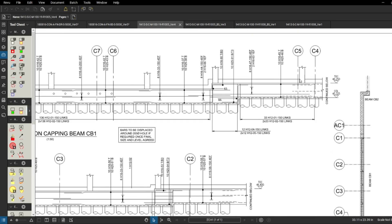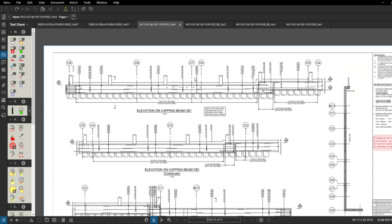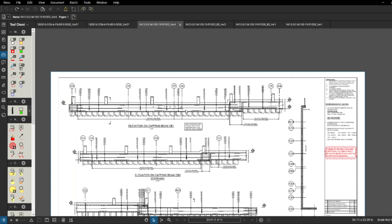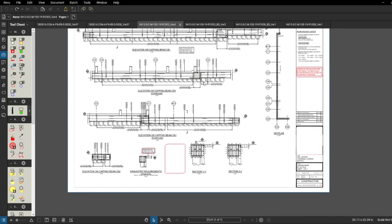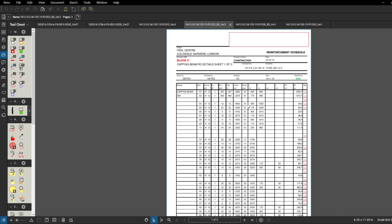Once you've done one or two jobs you remember the abbreviations, but it's always good to include them so all the guys know what things stand for. We've got CB1 here with the beam markup, levels shown including top of concrete, and grid lines marked so we know the orientation. We also see a note: bars to be displaced around 200 hole if required. We've got sections as well, and the bar bending schedule is exactly the same format as Block A - capping beam CB1, all bar marks, number of members, all the same information.